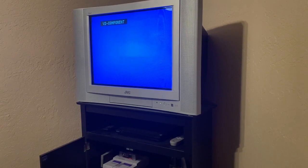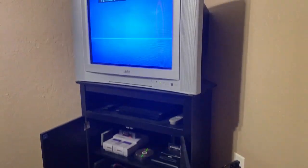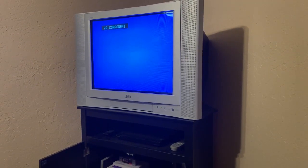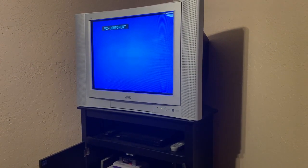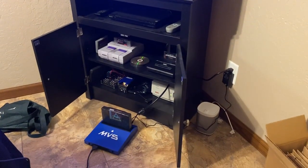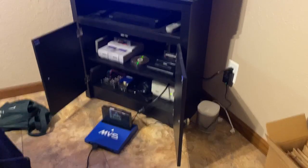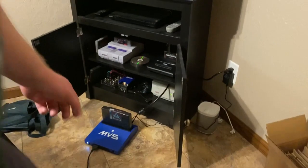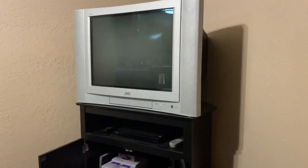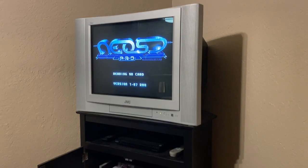I've connected the Open MVS to my consumer CRT TV using the HD Retrovision Sega Genesis Model 2 component cables running from the back of the MVS into the CRT. I'll hit the power button here to show you — it boots up and launches my NeoSD Pro.